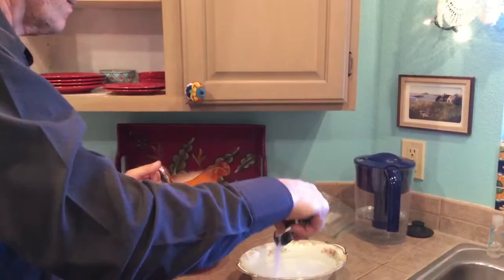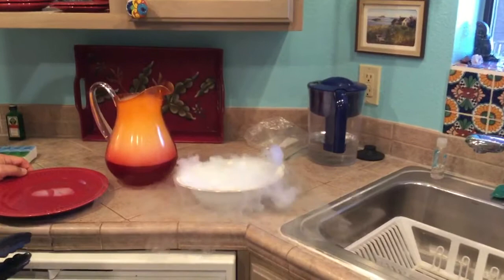Uh-oh. It might be frozen to something down there. Oh, it won't break the bowl, will it? No, it won't — it's not that cold.